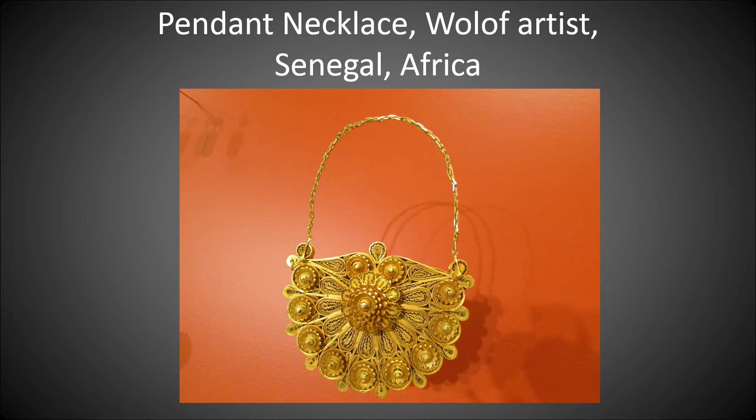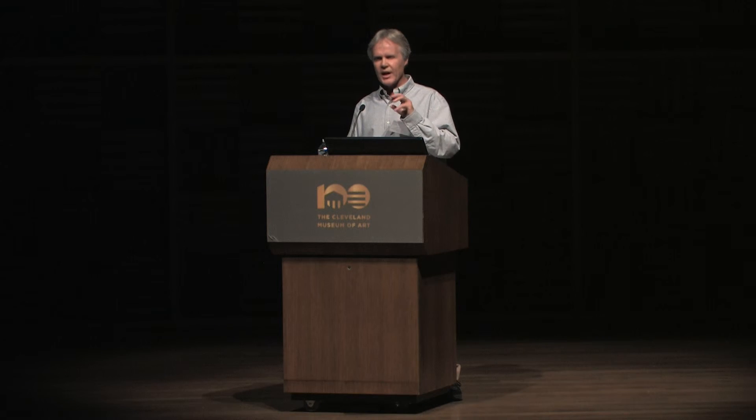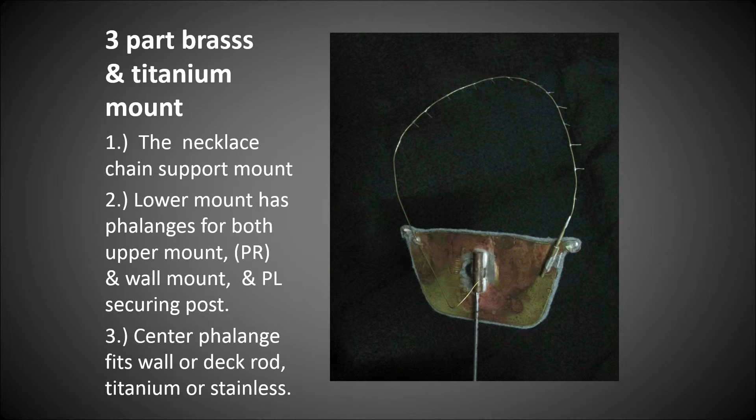The first gold challenge: a pendant necklace by a Wolof artist from Senegal, Africa. A three-part brass and titanium mount was designed. Number one: the necklace chain support mount at the top. Number two: the lower mount has flanges for both the upper mount and the wall mount. The top loop has to be very precise — it's made a little longer so that it ties around 360 degrees once you get the perfect position.